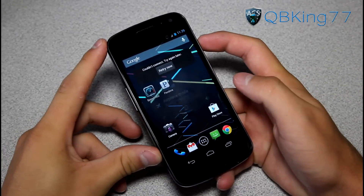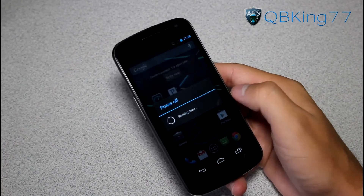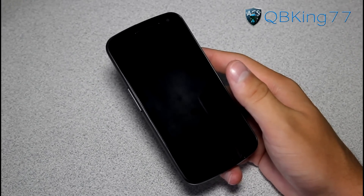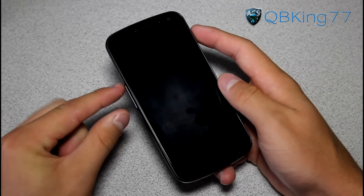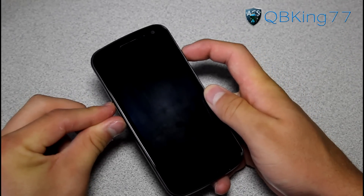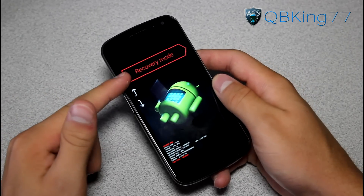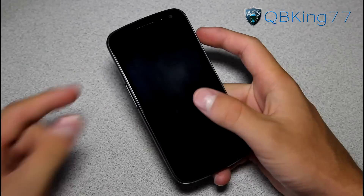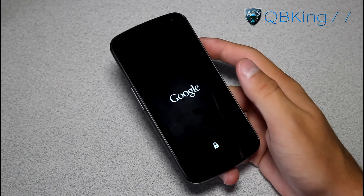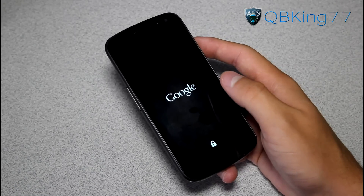Once we're back to our phone, we are going to need to get into our custom recovery. You can power off your device, or if your ROM allows it, you can just hit reboot recovery. Once powered off, go ahead and press and hold volume up, volume down, and the power button all at the same time. Keep it held down — it will take you into the bootloader. Now press volume down twice until it says recovery mode, then press the power button.